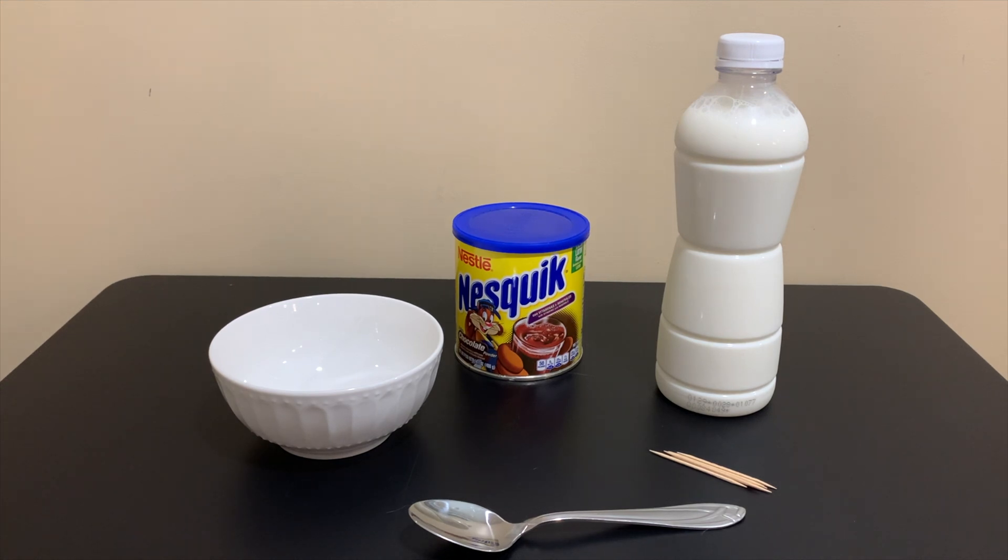To get started with this experiment, you're going to need a bowl, cocoa powder of any type, some milk, a spoon, and some toothpicks.